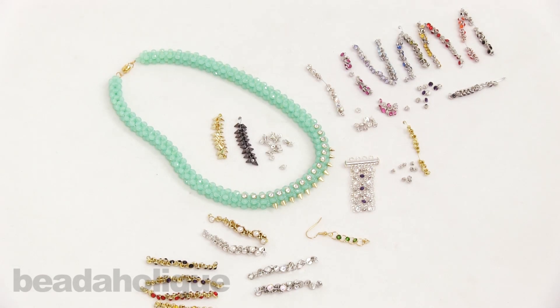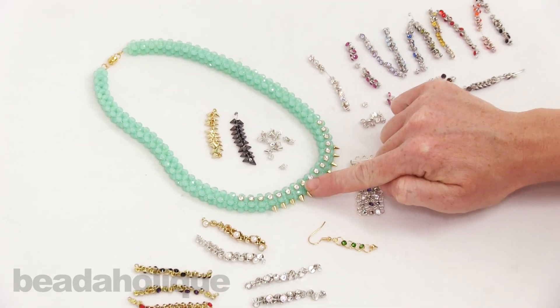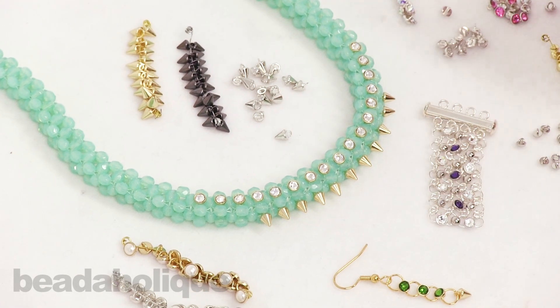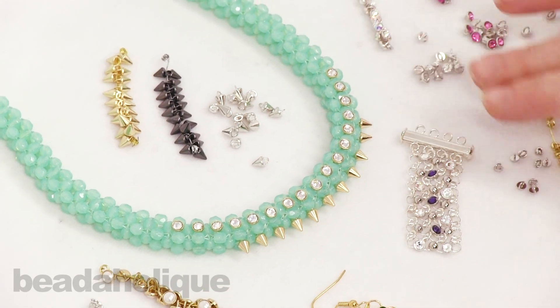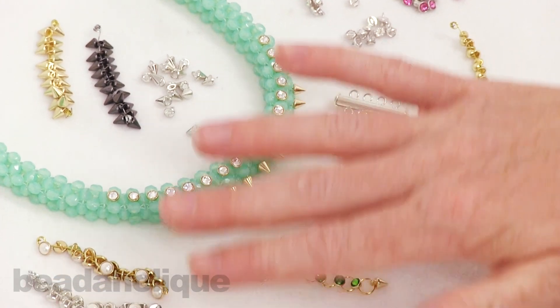Hi, this is Julie with Beadaholique.com and in this show and tell video I want to show you crystalette spikes and buttons. These are really pretty and they're a great element to incorporate into your jewelry designs. I'm going to show you a few of the finished pieces or works in progress first and then show you the actual items.